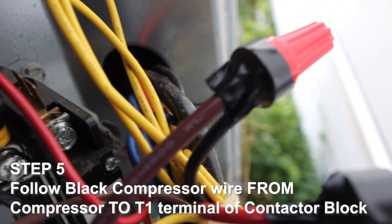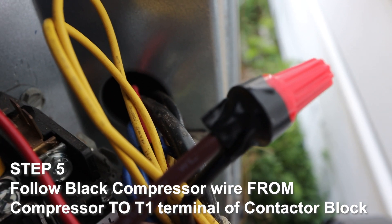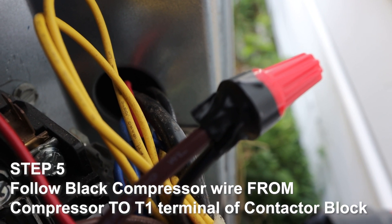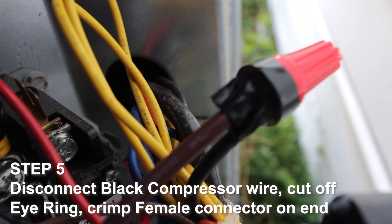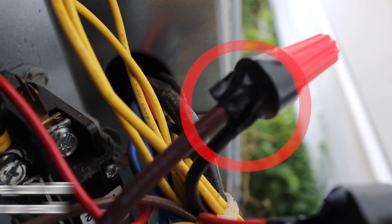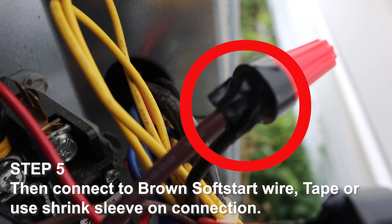Step 5. Follow the black compressor wire from the compressor to the T1 terminal on the contactor block. Disconnect the black compressor wire. Cut off the I-ring, crimp a female connector on the end, and connect it to the brown soft start wire. Tape the connection.